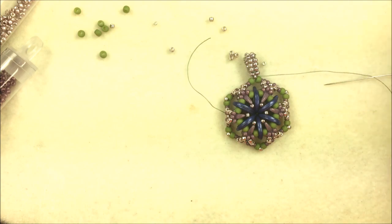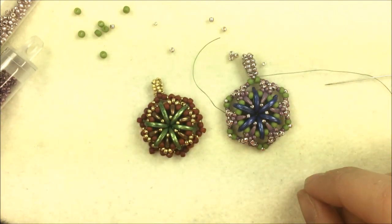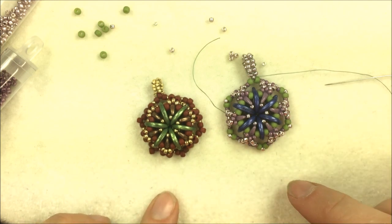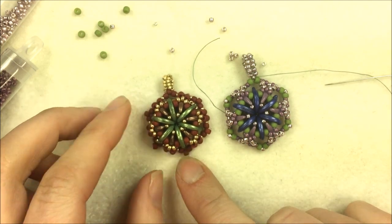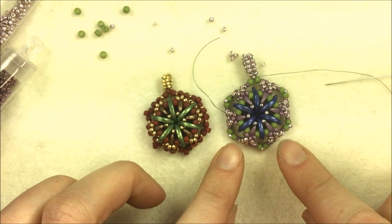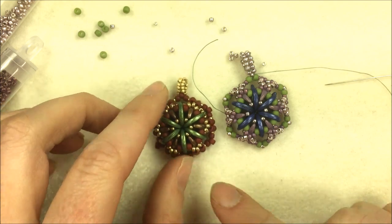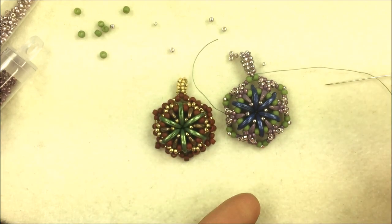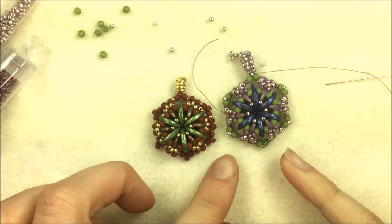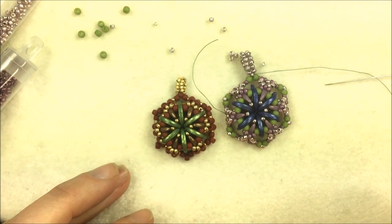Here's the pendant with 15-0s versus 11-0s — I actually like the look of the 11-0s better. You can also see the variation when pulling together with 8-0s versus 11-0s on the sides. It gives a slightly different look but uses the exact same technique and count — just two beads here versus one. These are another variation you can do on the pendant.